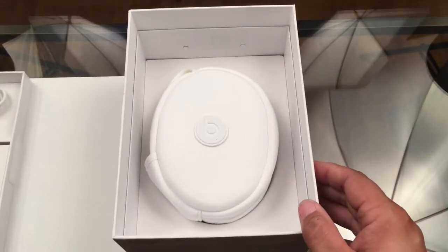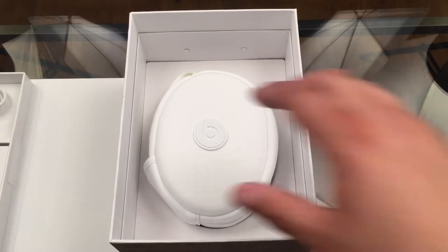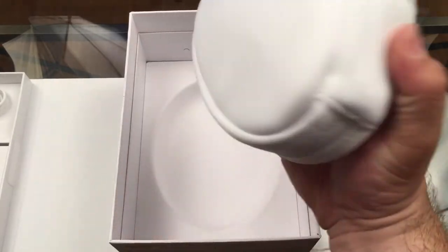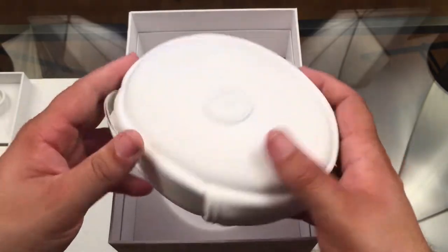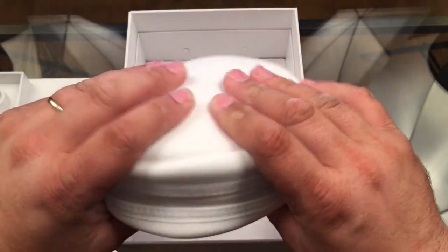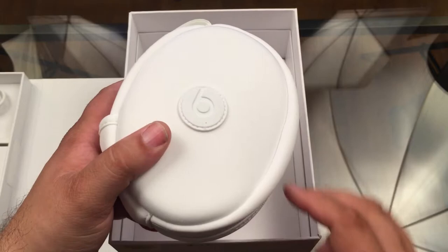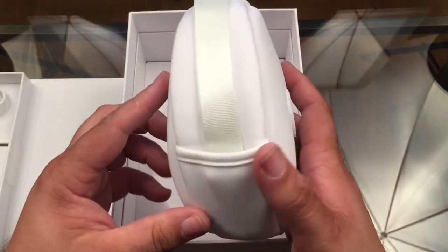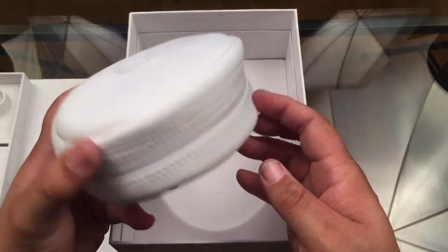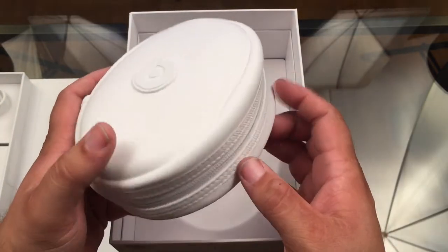And now let's move over to the main course of this delicious audio meal — the headphones themselves, already packaged nicely and neatly in the white case they come with. This is nice. I'm worried about this getting dirty; as you can see, there's already stuff on it right out of the box. But I'm going to try to take really good care of them because I really like things in white.